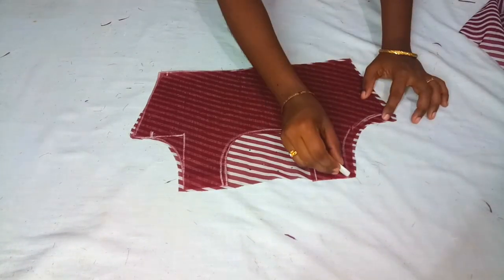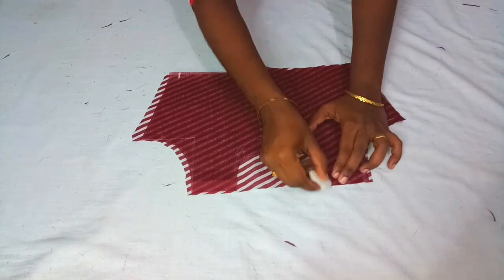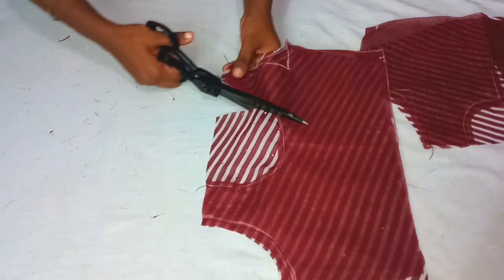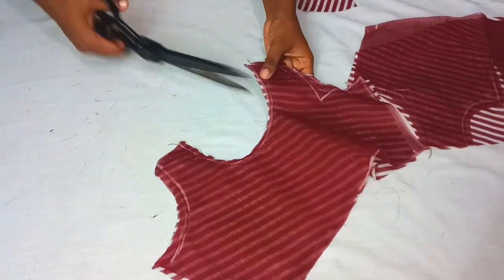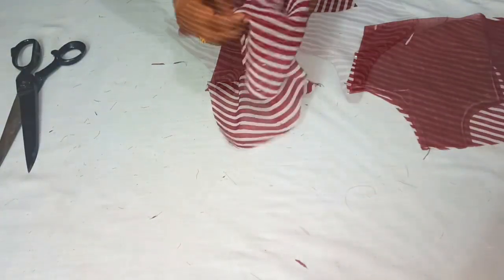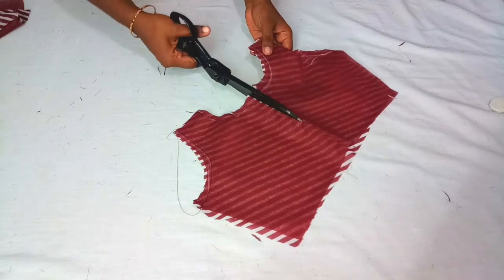We will cast it on the inner edge and seamstress on the side. We will make the back part of the stitch. We will cut the back part, cut in the stitch, cut the armhole, cut the sleeve the same way.